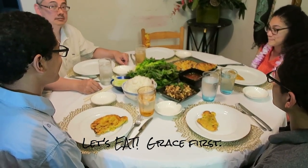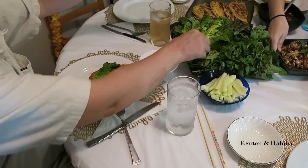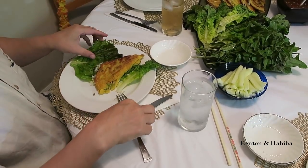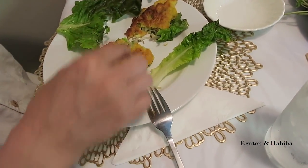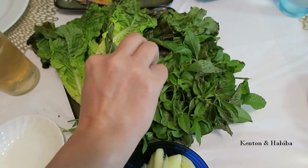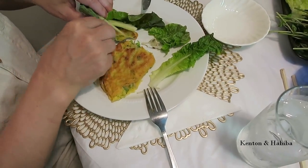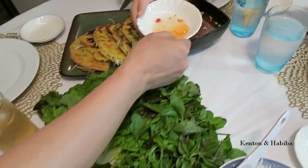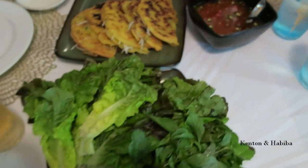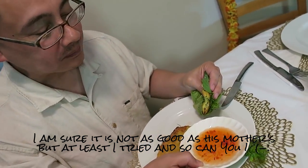We're about to say grace — last person at the table is mama, so time for me to sit down. He's going to show us how it's done. You wrap the pancake with some lettuce — you can cut it or take a small piece. Add cucumbers, basil, and mint, then wrap it like an egg roll and dip it in the sauce. Some people use rice paper to keep it together.